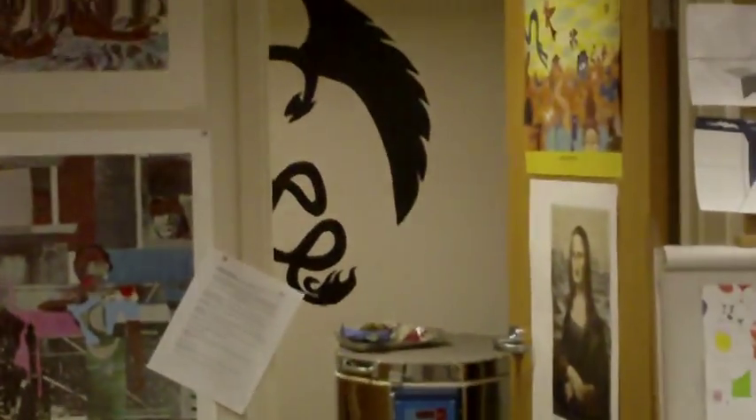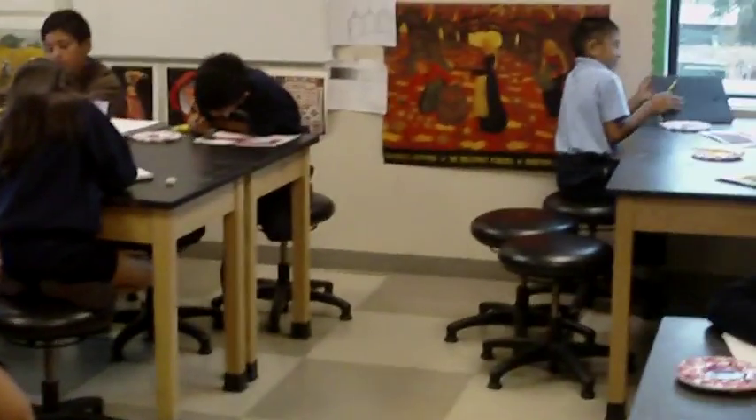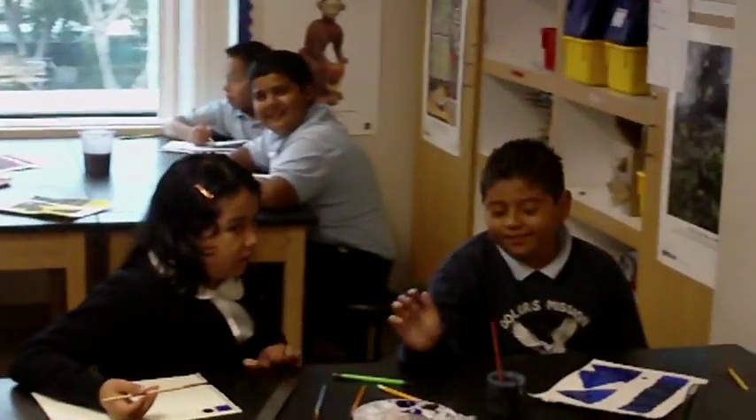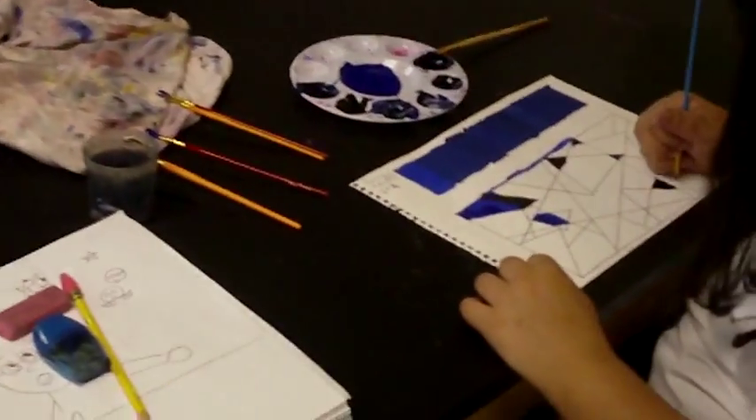This is the art room. Some of the kids' artwork. You're using the art room.